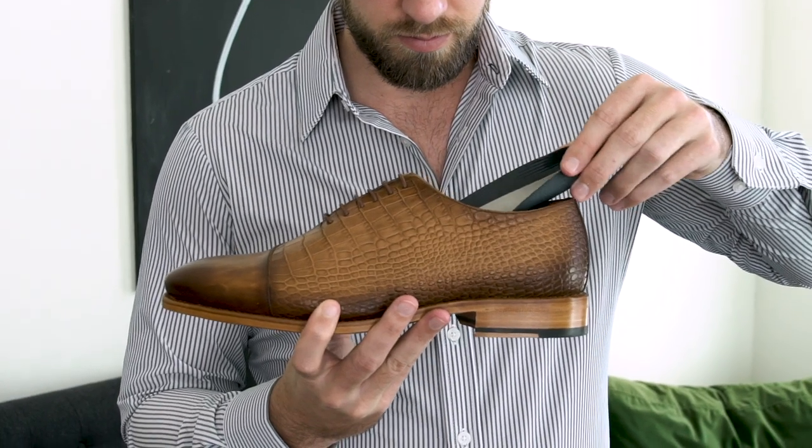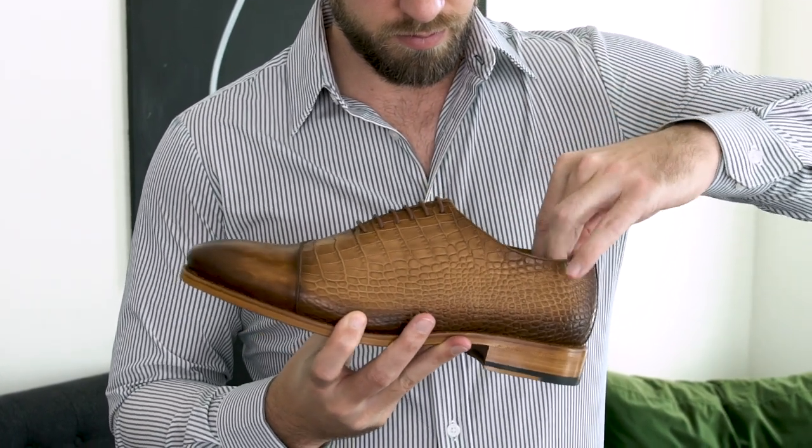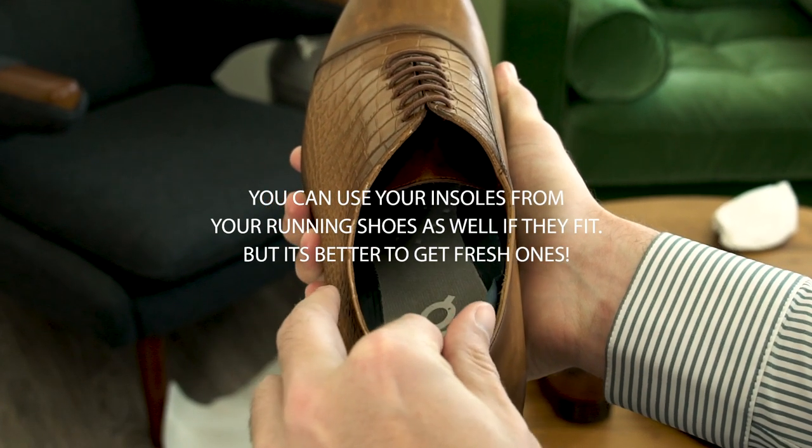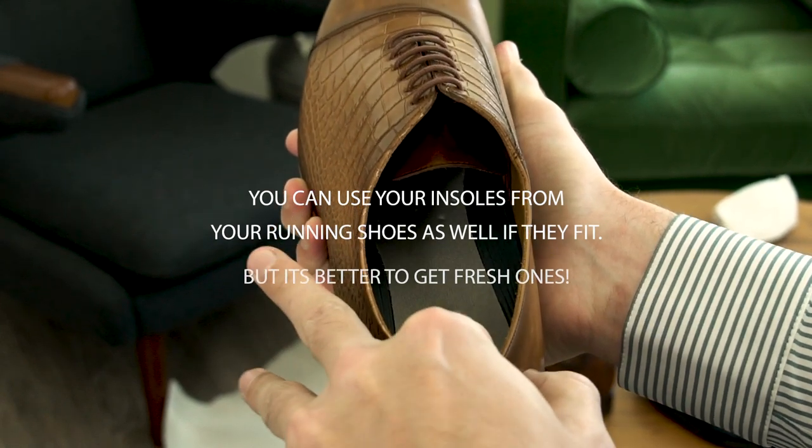If you already have dress shoes in your closet and you're looking to make them more comfortable, there are a few things you can do. One, I recommend getting some insoles for your dress shoes. They make super thin, super padded insoles — I'll link to a few in the description below. That definitely helps if you have a little room in your shoe. It can make a world of difference, especially if you're not working with a great leather insole or natural cork on the inside.